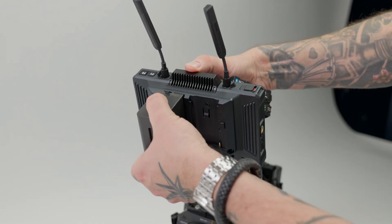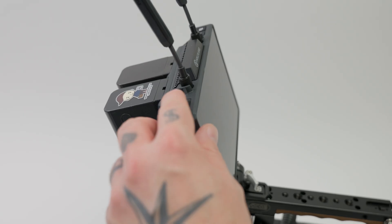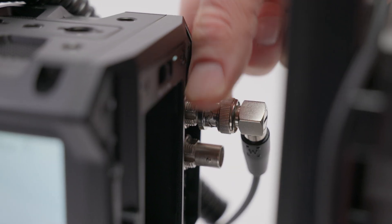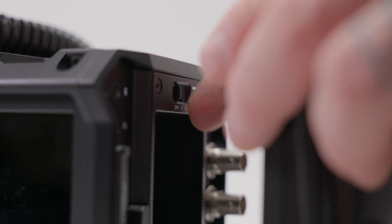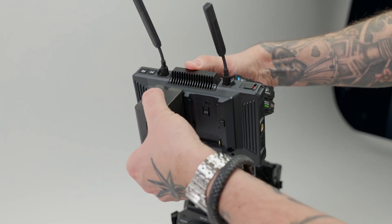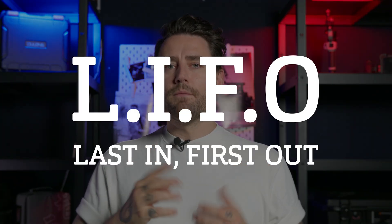To avoid this it's actually super simple — just two steps. When you're going to start up: put power into the accessories and the camera, start the camera, start the accessories, and then connect the SDI cable. If you need to swap a battery or turn something off, do it in the opposite order: take the SDI cable out first, then turn it off, switch the batteries, then plug back in. It's literally two steps — last in, first out. Very easy to remember.